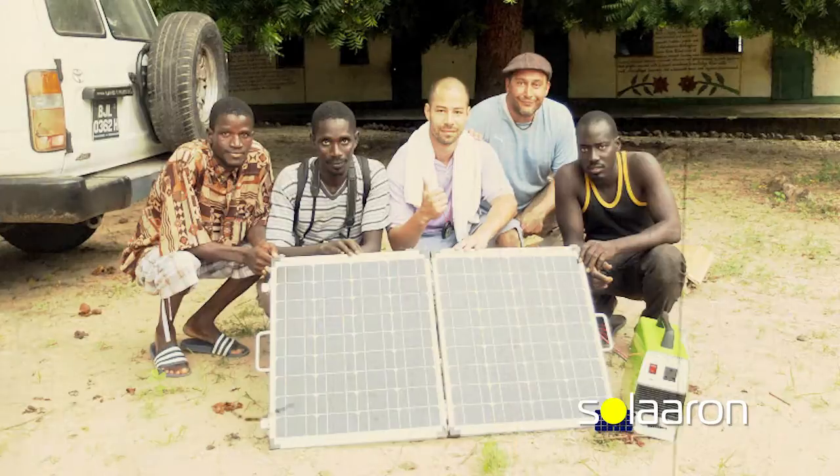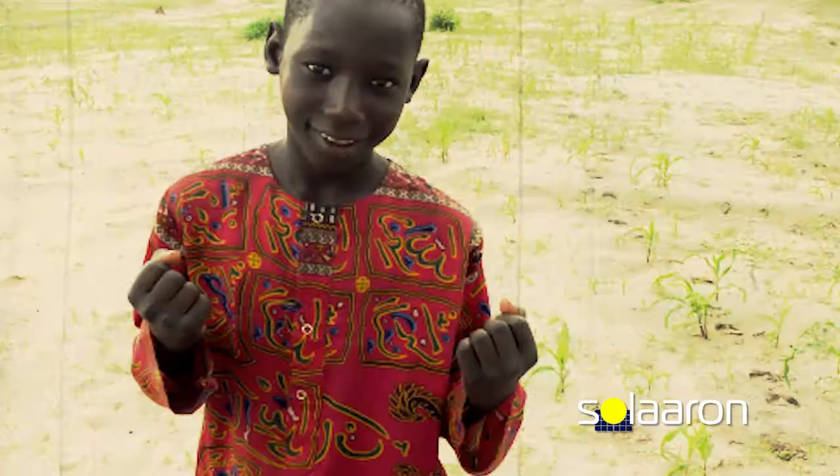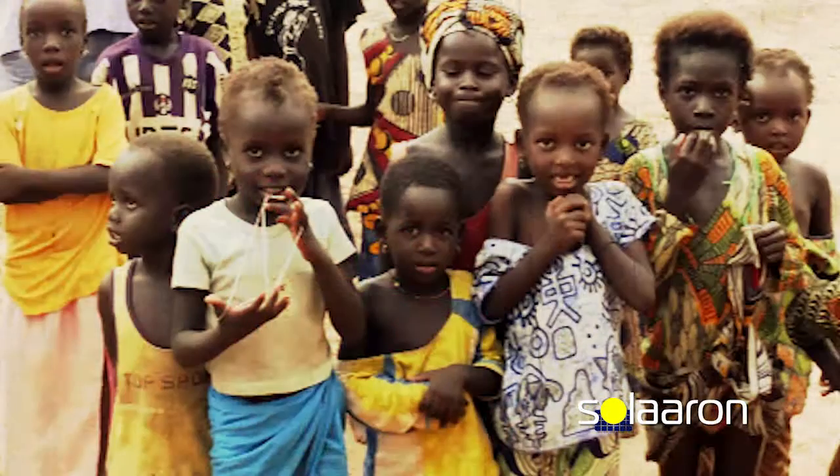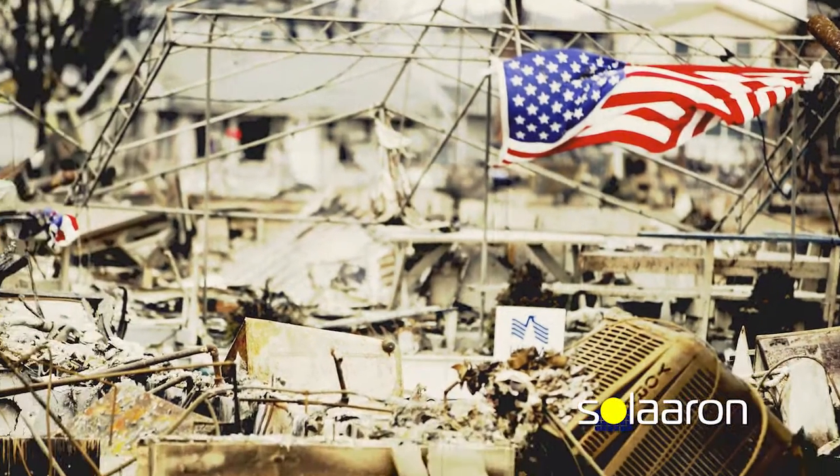5% of each Solarin purchase goes to support Solarin's global initiative that helps bring solar power to places around the world without access to electricity, as well as disaster-stricken areas right here in the United States.